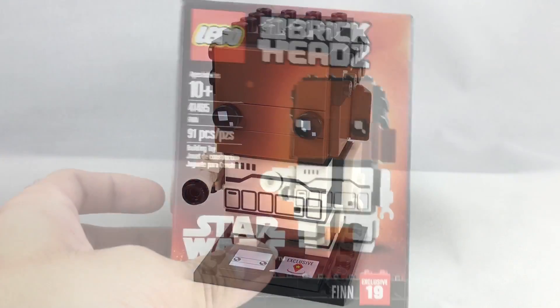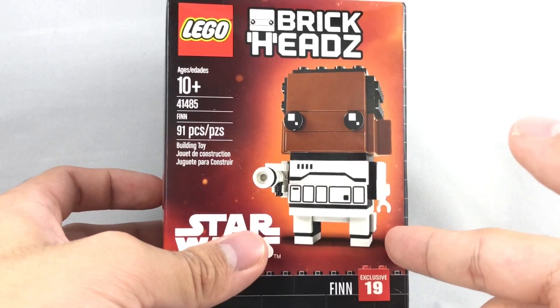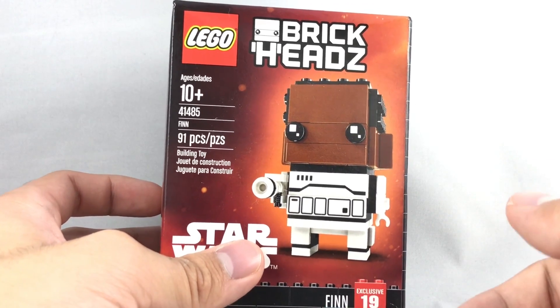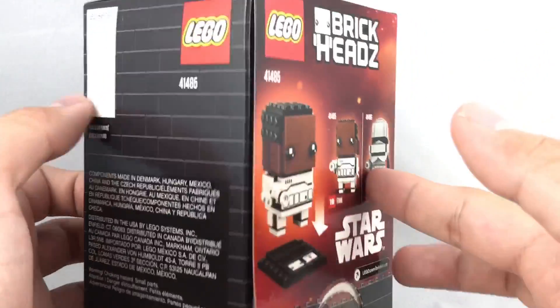Let's take a look at the packaging and the final verdict. We have the Brickheads box, and I still think it's awesome that this has the Force Awakens background. The Rey and Kylo Ren will have the Last Jedi background, and then the ones after that — which I think are based off of Han Solo — will have the Han Solo background. So you have like three different styles in the span of a few months.